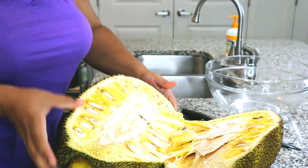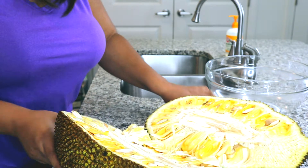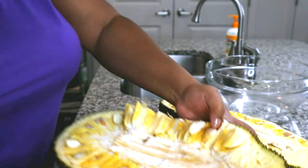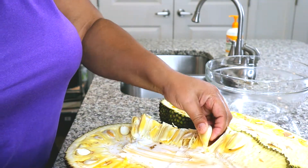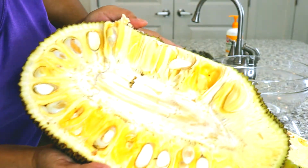It smells good y'all. Let me cut some more. This is the jackfruit. So you can see there are little pods that have a seed in them, so you don't eat the seeds. Look at that y'all.